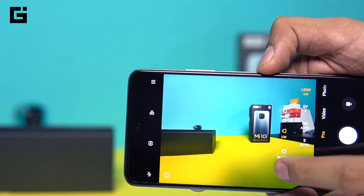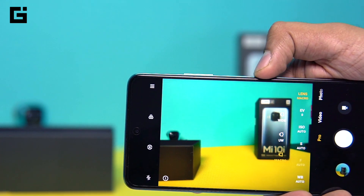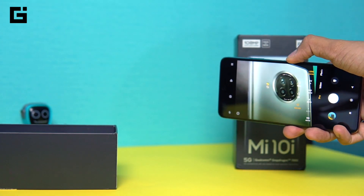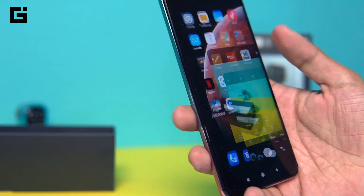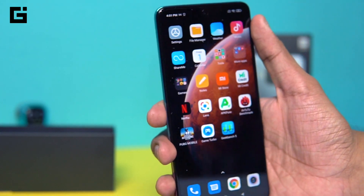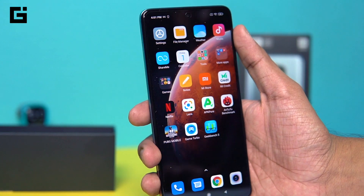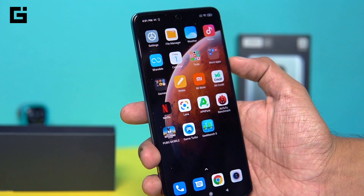You can also see the switcher for the macro lens — you can actually use the macro camera in pro mode as well. We'll be talking a lot more about the camera in a separate video where we do the full camera review. But for now, that was a quick overview of the camera and the entire device.